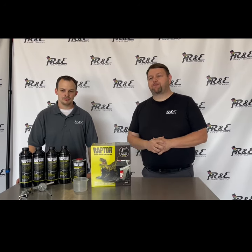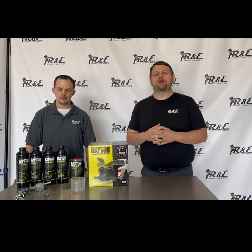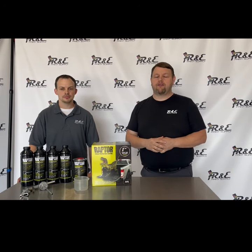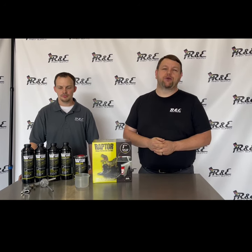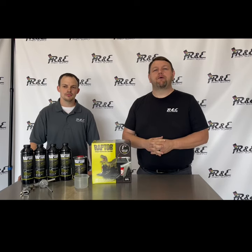But today we're going to be spraying a trailer. We're going to be spraying the wood bed of a trailer so that we can get slip resistance back in that trailer. The cool thing about going over wood is you have minimal prep work. We just pressure washed yesterday, so it's nice and dried off now, and we've got it masked up and ready to spray.